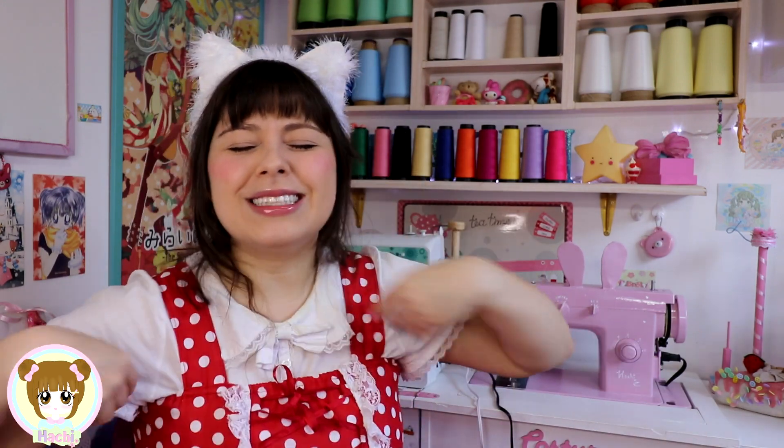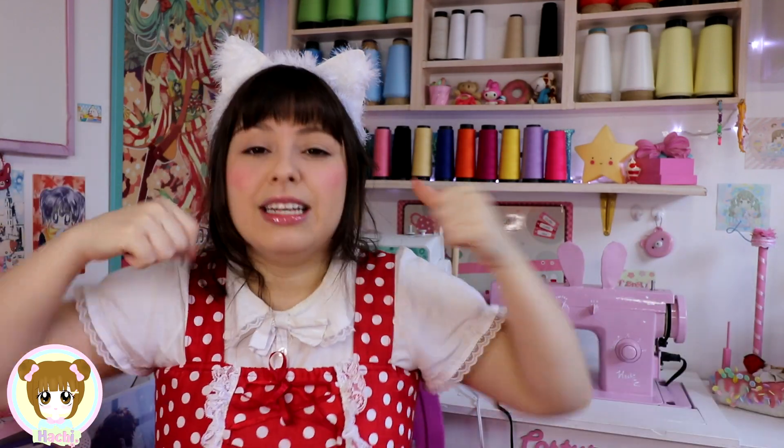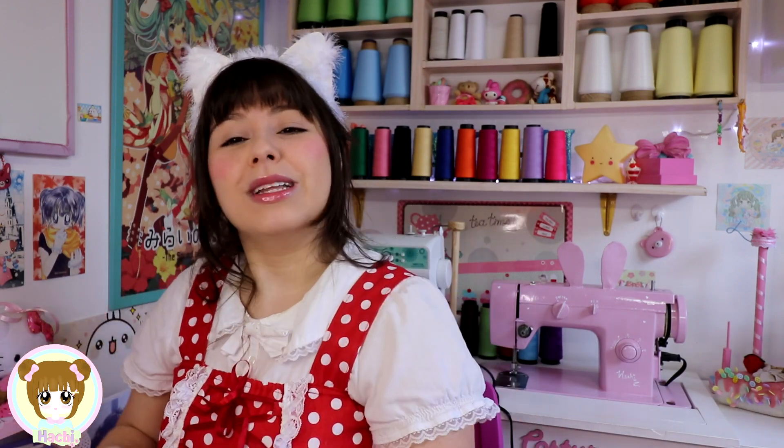Eu espero que vocês tenham gostado e achado bem fofinho o DIY de hoje. Não esquece de deixar seu like e se inscrever no canal. Cada um fazendo sua parte pra gente chegar aos 100 mil inscritos — ajuda o canal, chama amigo, chama todo mundo pra vir se inscrever, pra ajudar a família trilha da rádio a crescer e eu cada vez mais fazer vídeo pra vocês. Clica no sininho pra não perder as notificações. Vou deixar outros vídeos aqui de DIYs bem fofinhos que eu acho que vocês vão gostar.